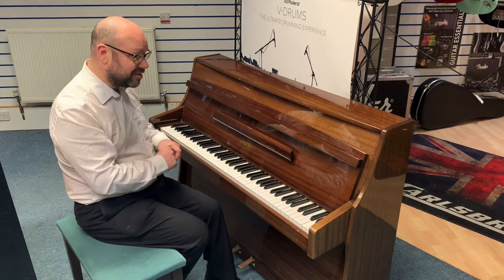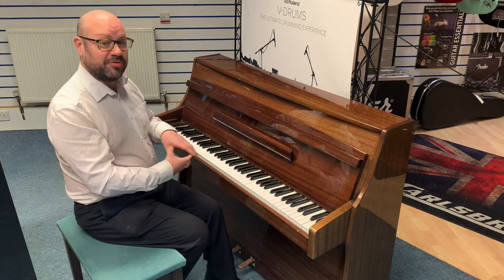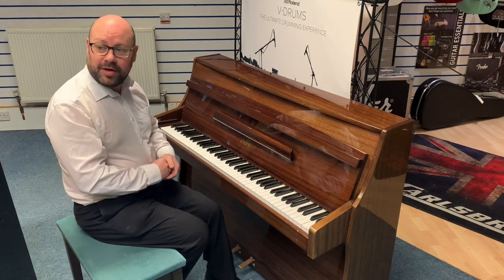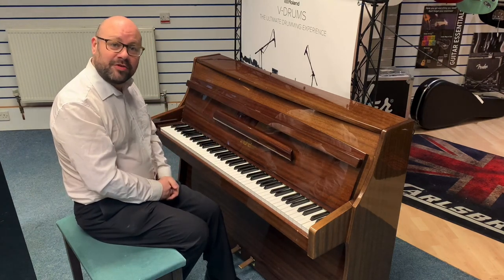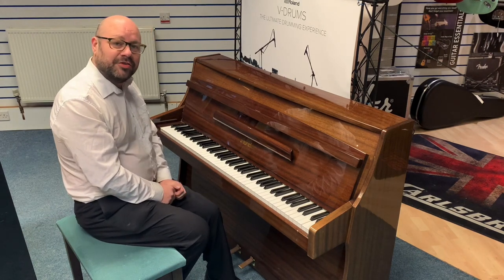There are more details on our website, so there's a full spec and description on there. There are also some good quality photographs so you can zoom in and have a look at the piano for yourself. Thank you very much for watching. The website for your information is rumorsmusic.co.uk.